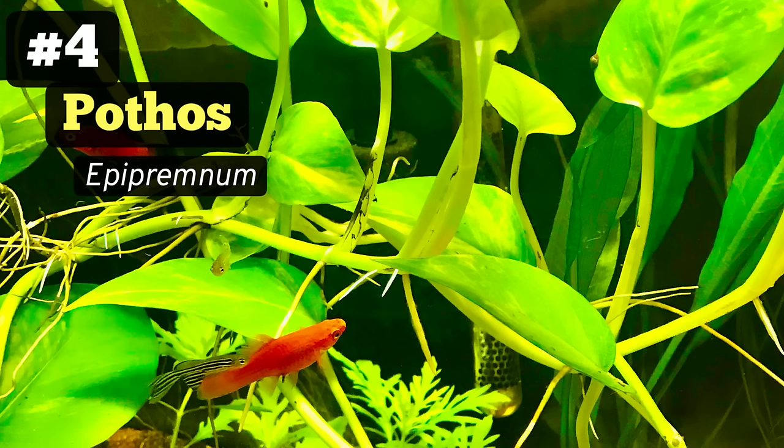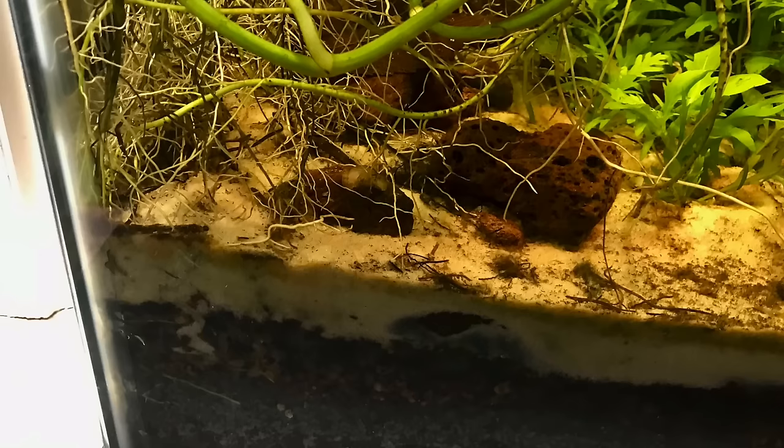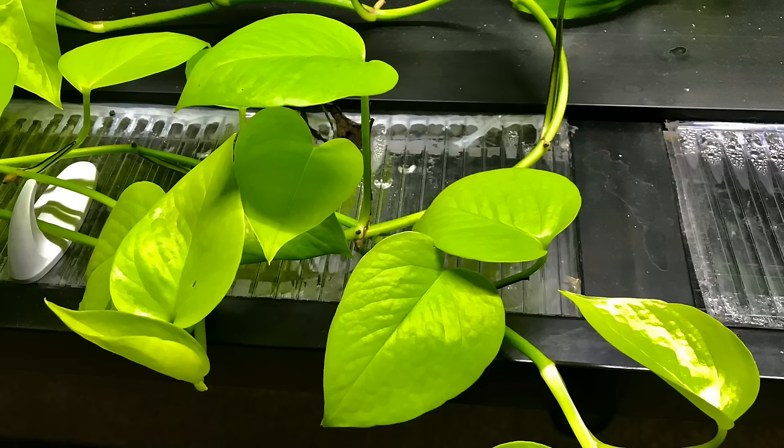Number four on our list is pothos. This is one of the first house plants I started growing in a fish tank, and pothos in general has received a lot of attention and developed a wide reputation as the go-to house plant for water purification. I like to grow mine in most of my tanks and let the roots grow down and tap into the substrate. I can always tell when they start feeding from the substrate because there's an increase in growth rate and stem and leaf size. A few times a year I'll prune mine back to keep them stimulated and growing.